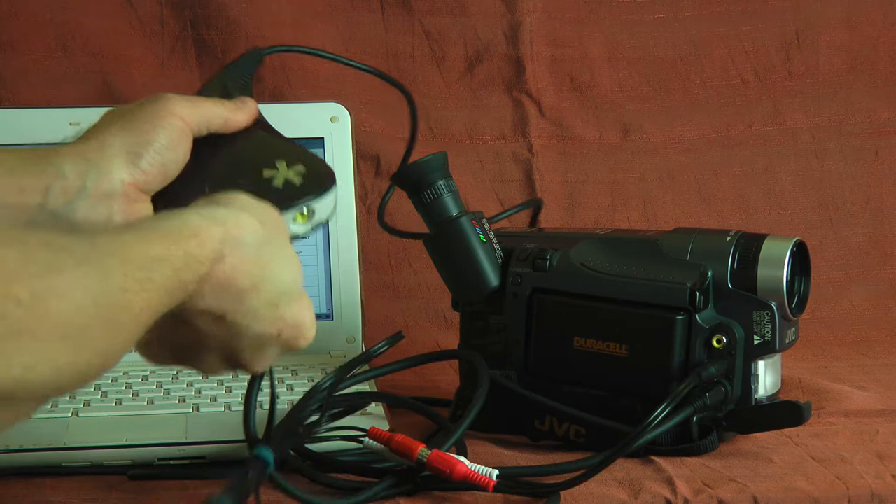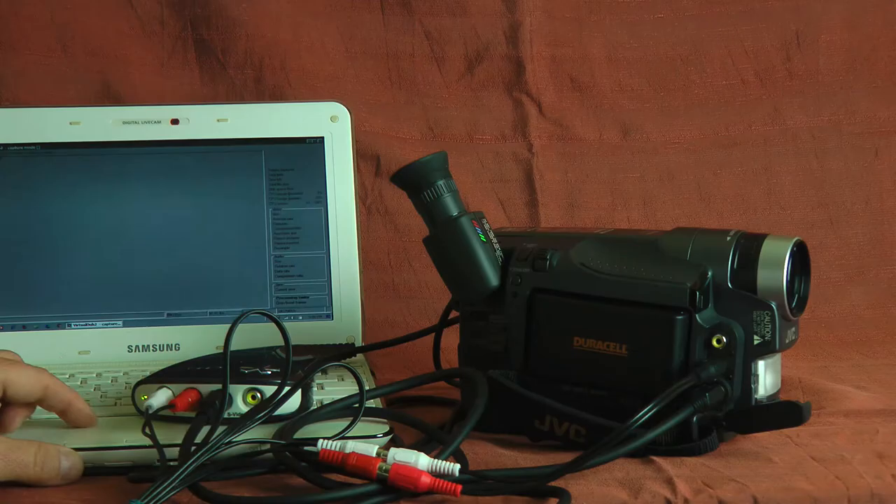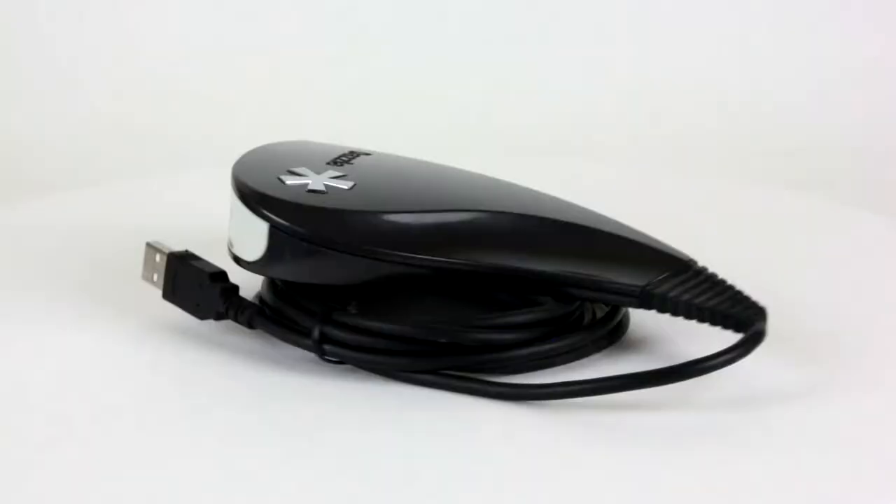Recently I made a tutorial about how to digitize VHS, DV and Hi8 video. In my workflow I used Pinnacle Dazzle Analog to Digital Converter for capturing the video and VirtualDub for encoding it and saving it to a file.